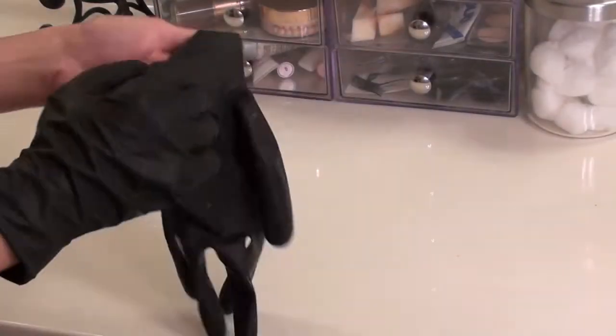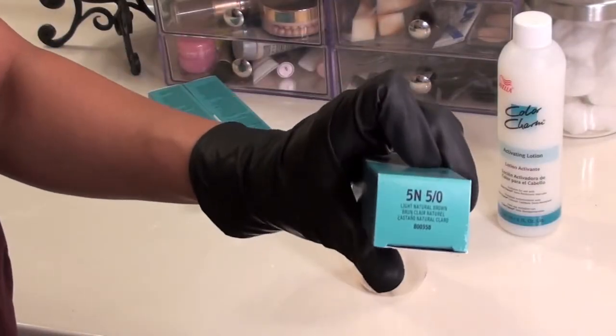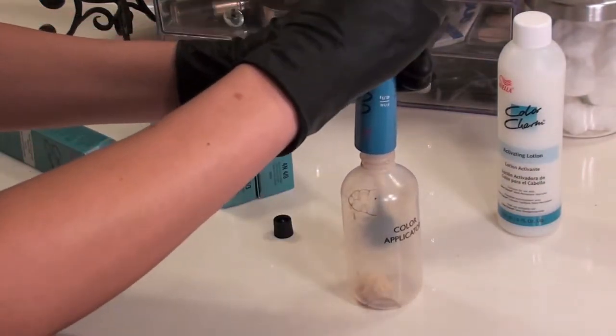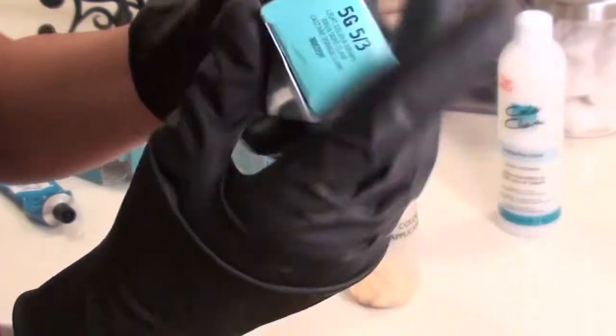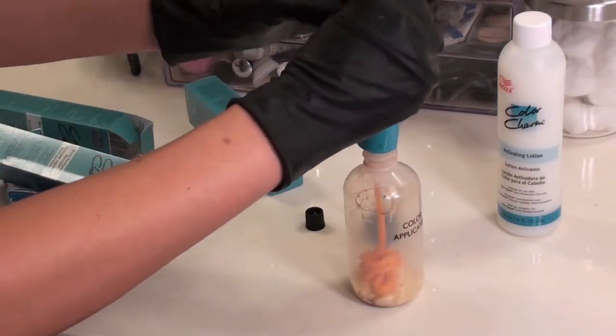First you want to put gloves on to protect the skin from the dye. The first color I'm using is 5N, which stands for natural brown. Open the tube and squeeze it inside the color applicator. Now I'm going to use the second hair dye, color 5G, which stands for light golden brown. This one also goes into the color applicator. Both dyes add up to about one ounce.